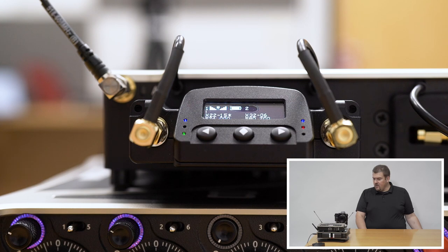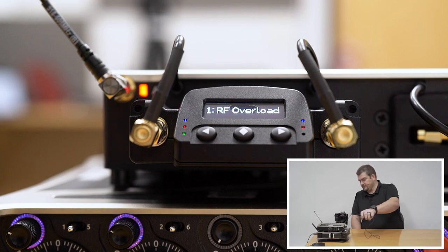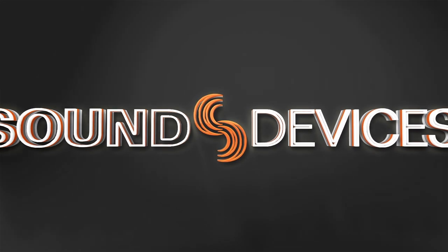Now we're going to show an example of an RF overload. We've got the transmitter set to high power, and as we start to get close to the receive antennas, we'll start to see those yellow LEDs turn on, and then right up close, a red LED and RF overload on the screen of the receiver. If you're seeing overload lights on your antenna inputs or the RF overload indicator on your receiver, a couple things you can do: if you've got plenty of range, try turning down the power on your transmitter, or increase the distance between the transmit and receive antennas. You can also change the attenuator on the SL2 in the SL2 options menu. Thanks so much for watching — we'll see you next time.